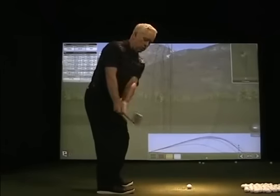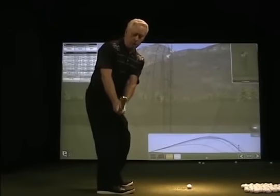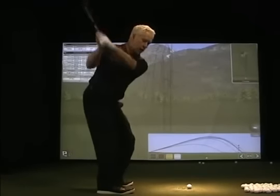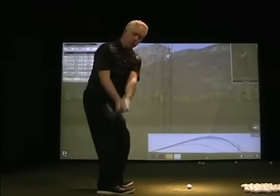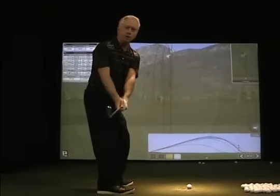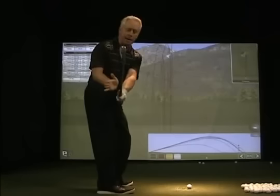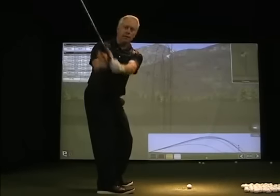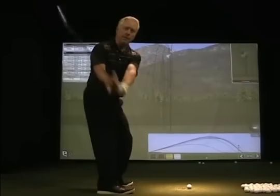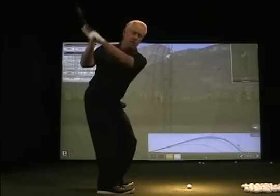From 1 to 2 we're setting up the lower body as a real stable pivot point for the upper body to cock the shoulders, now using the hands and arms — in particular pressure point number 2 — that is the right palm or the right heel pad pushing against the thumb of your left hand, pushing it up and down to simply cock my shoulders.